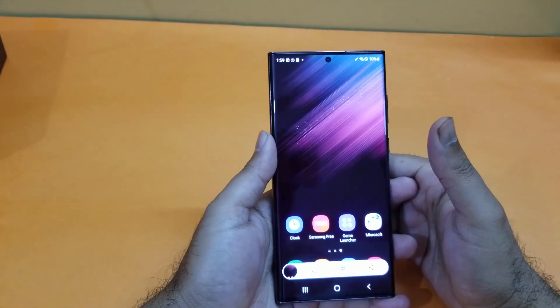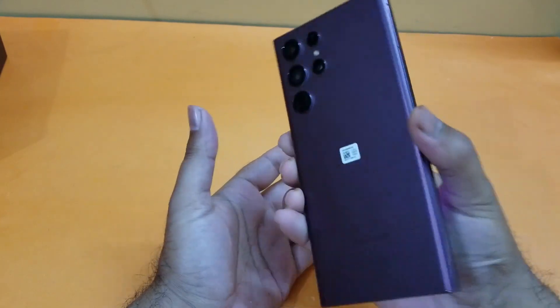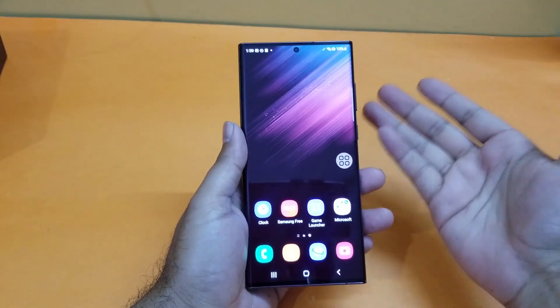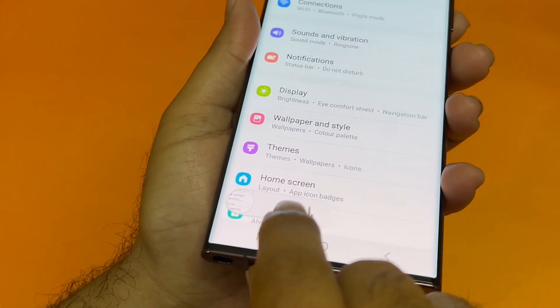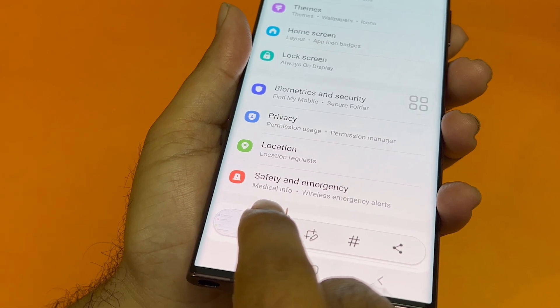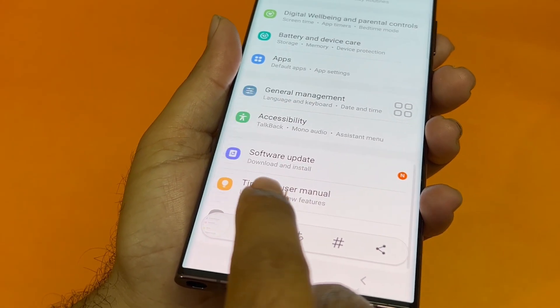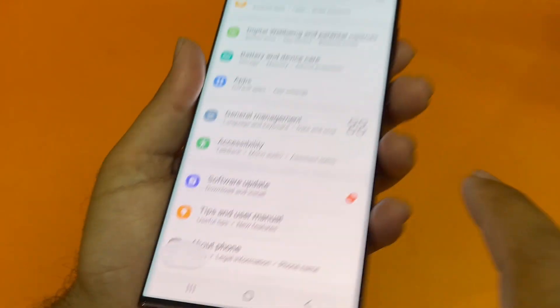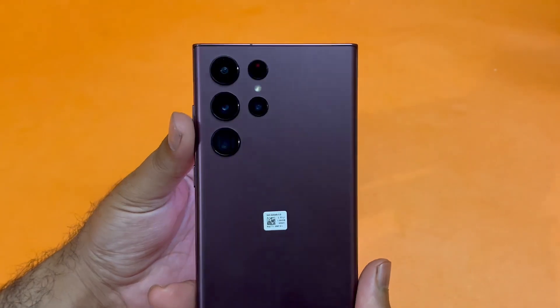If you want to take a scrollable screenshot on your S22 Ultra, take a screenshot using any method. You'll have a few menu options present at the bottom — you just need to press the arrow down button and keep pressing it until you reach the bottom of your screen, and the scrollable screenshot will be captured using that particular method.